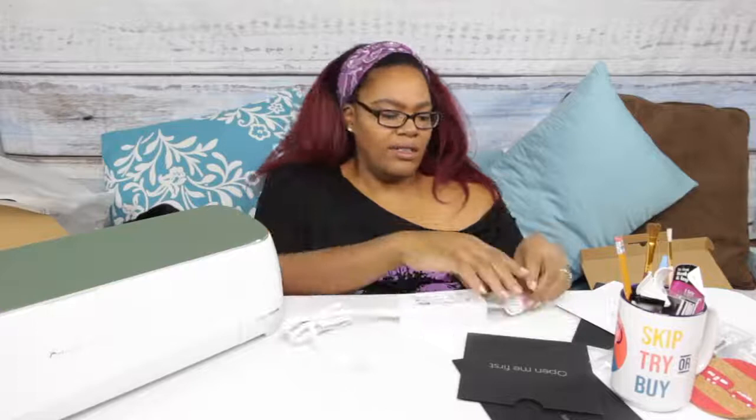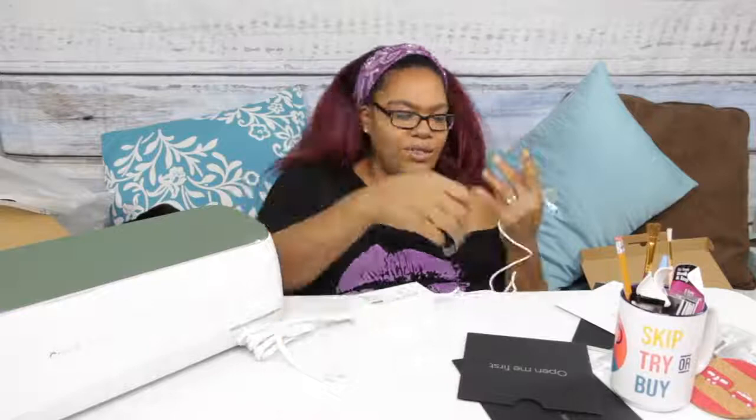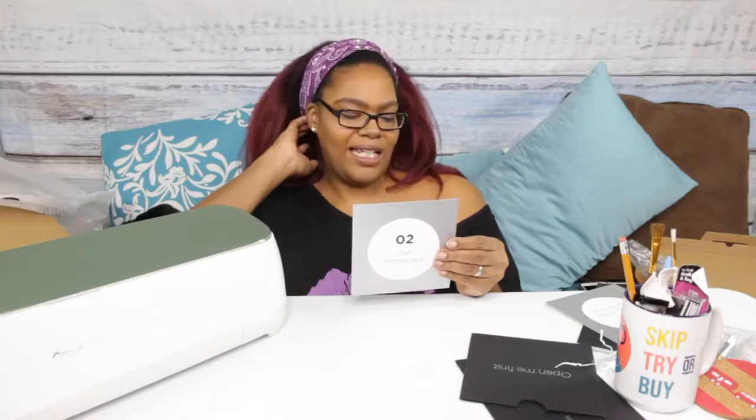They gave me a little velcro strap — I like that so I don't have to worry about having a loose cord if I put it away. I guess you plug it in back here. Step one is done, it's plugged in — I was expecting it to make a noise or something but it didn't. Step two says 'Get Connected — go to cricut.com/setup and we'll walk you through every step.' I don't have a computer in here, so I tried to go to it with my phone and of course it made me download an app.